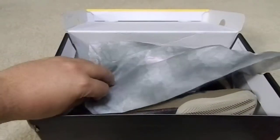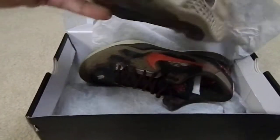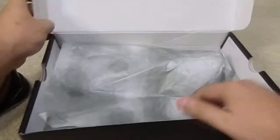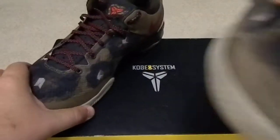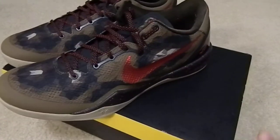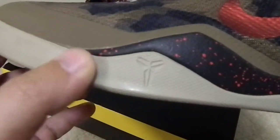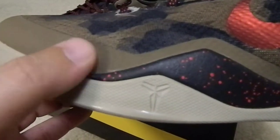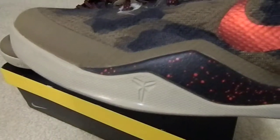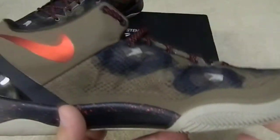These come with the standard Kobe stuff — these are authentic, of course. These are the Kobe Pythons. I really like these shoes because of the colorway — it's like a tan at the bottom with that olive green, like a camo army color, and you can actually see the Python print on there. I really like the shoe because of that camo colorway.